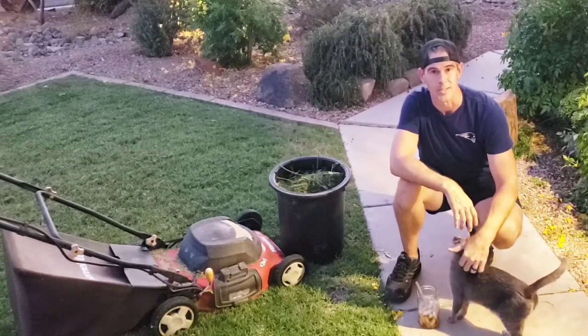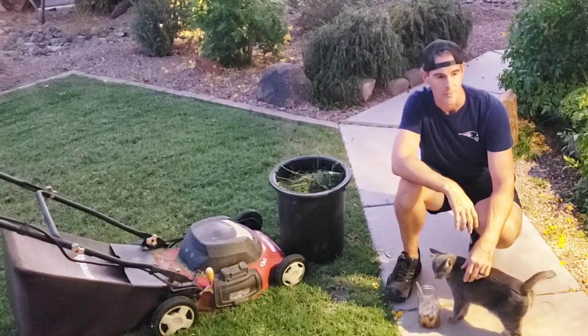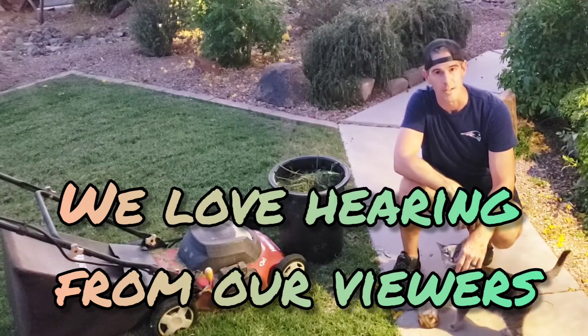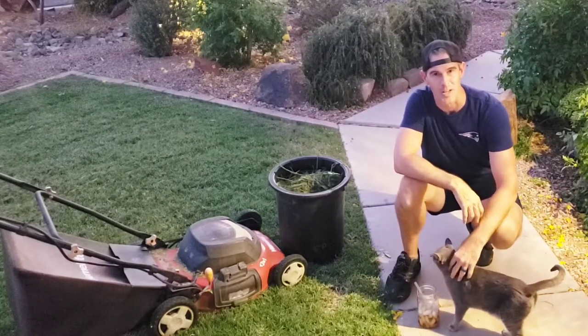Please give this video a like — we do appreciate that. And consider subscribing; we'd love to have you as a subscriber. And if you're feeling frisky, hit that bell icon. Also, leave us some comments, questions, concerns, or suggestions down at the bottom — we'd love to hear from our viewers, that being you. So from my family to yours, thanks for watching.